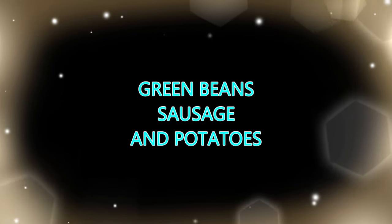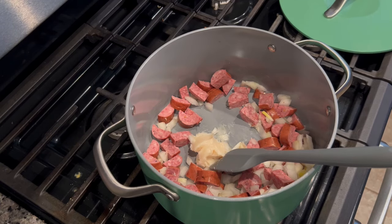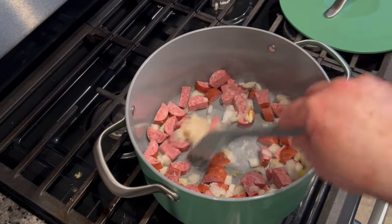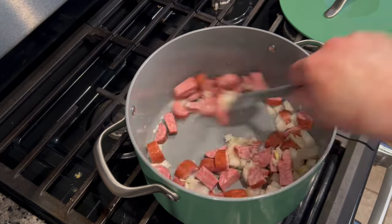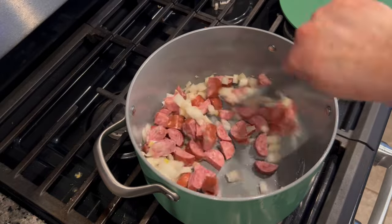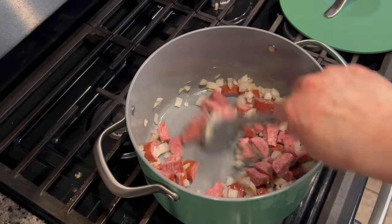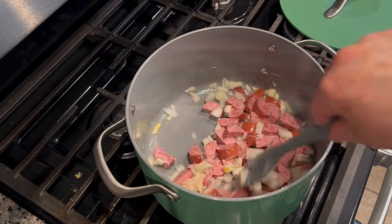I've got three meals to share with y'all this week, and these are all pretty healthy. The first one — green beans, sausage, and potatoes — is the least healthy out of all three, but even this one comes in a lot healthier than most other meals. I started off by dicing up an onion and then dicing up some smoked sausage. You could totally substitute turkey sausage for this.